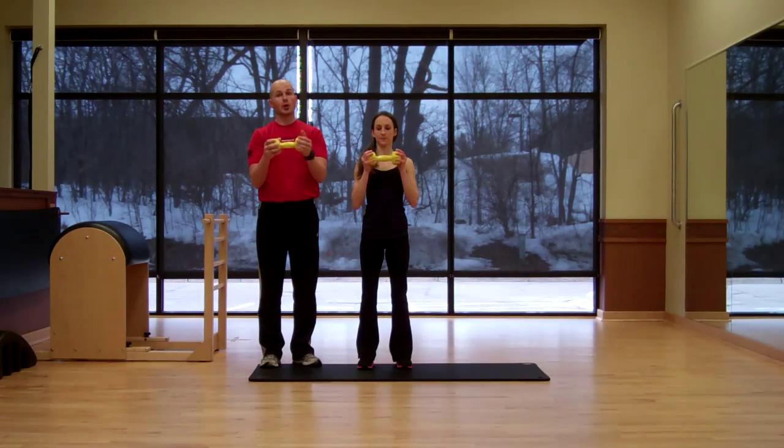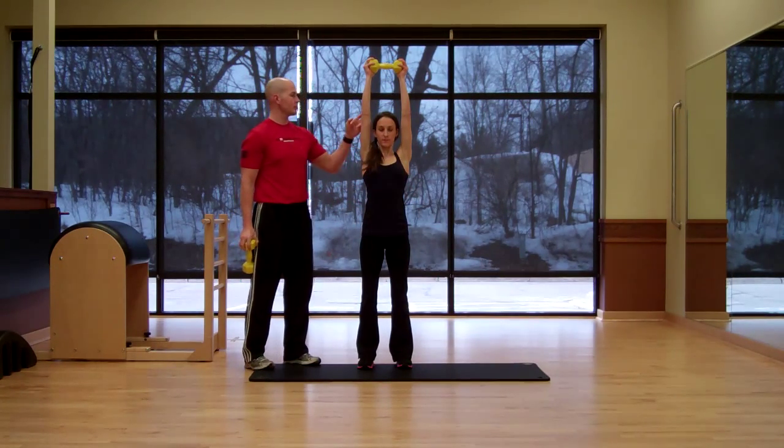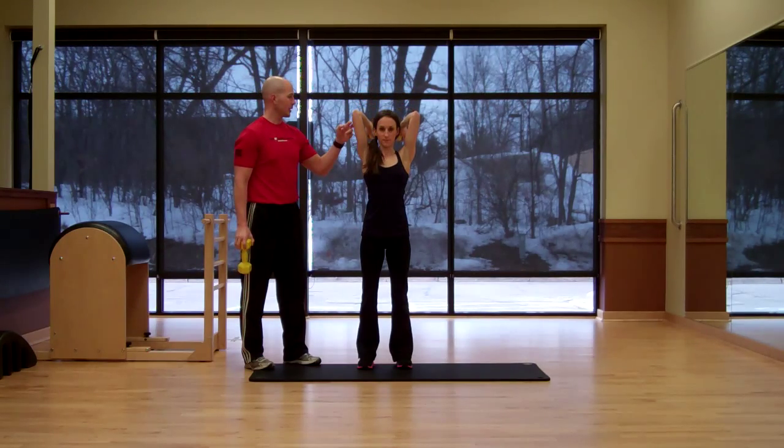Variation number one: she's going to hold the dumbbell like this right here, just for more comfort on the shoulders. She's going to bring the dumbbell all the way up above her shoulders, and then from here she's just going to bend her elbows, take it all the way down, and then all the way back up.